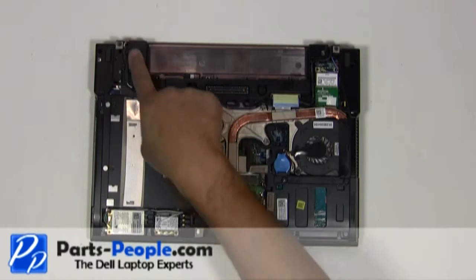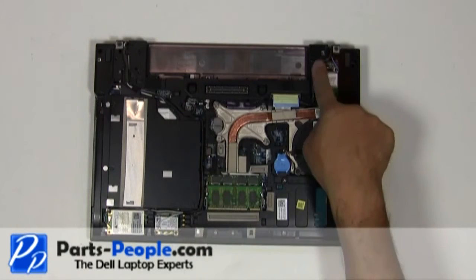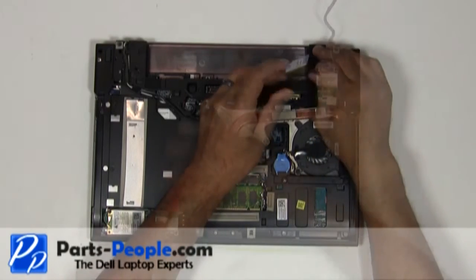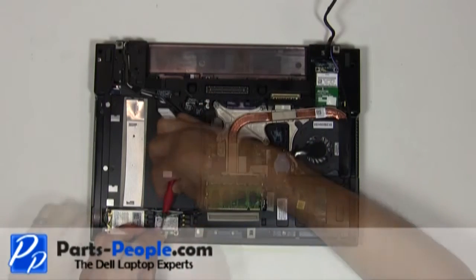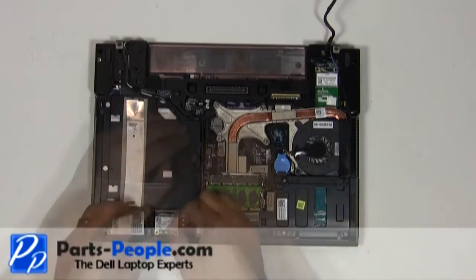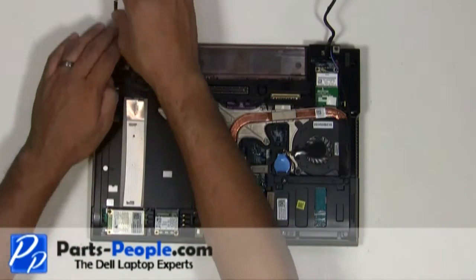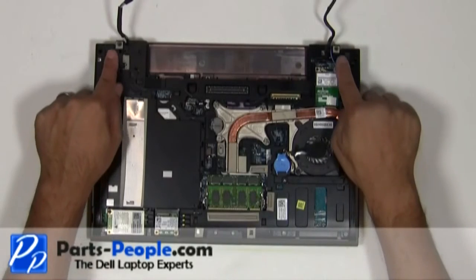Disconnect the antenna cables from the wireless cards. Disconnect the LCD cable from the motherboard and loosen it from the upper routing channels. Remove the two hinge screws.